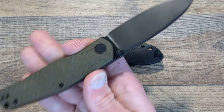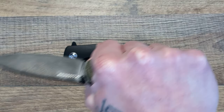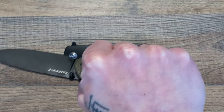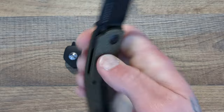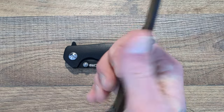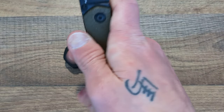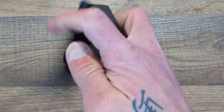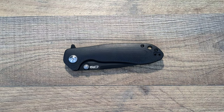This is going to be an awesome budget-end EDC knife. I haven't had it very long, but it has all the characteristics of being a great, comfortable EDC knife. That full-length backspacer really aids in comfort. You have a decent pocket clip, the pocket clip does work well, multiple deployment methods, and the action is very good. It's going to be a great little budget EDC knife.